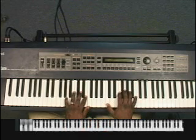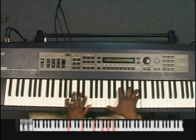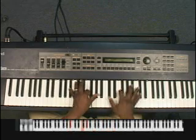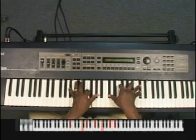My A chord is A, F. And in my right hand I'm playing C, F, A, C. And my B flat minor chord is B flat, F, A flat, D flat, F, B flat, D flat.